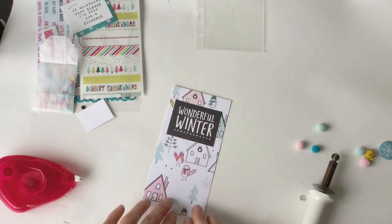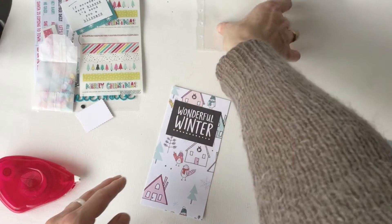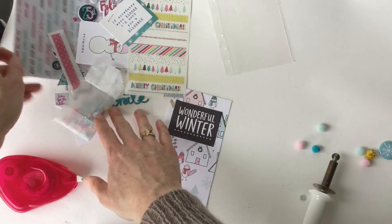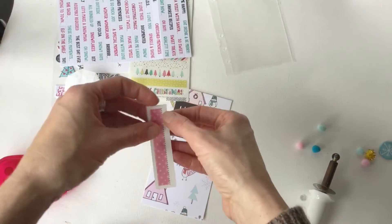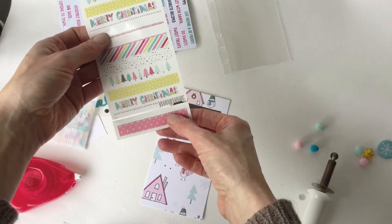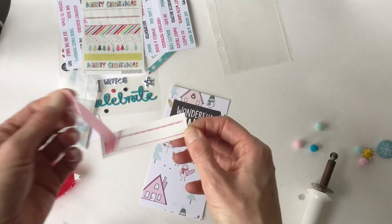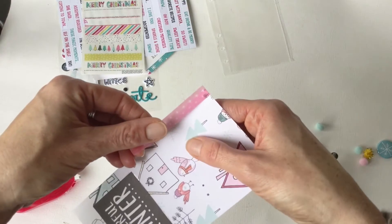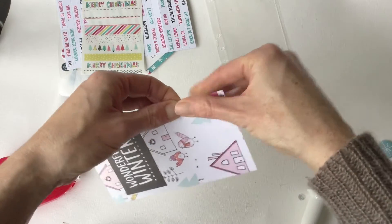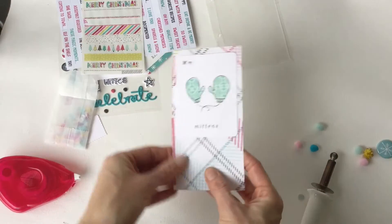So now what I want to do is decorate more on the outside of this, but I'm just going to see if there's anything else I want to stick inside. This was actually cut from the bottom of this — it's one of the exclusives from Hip Kit Club. I'm going to just sort of layer it there. I love layers, so I'm always adding things. That'll show a little bit on the back as well.